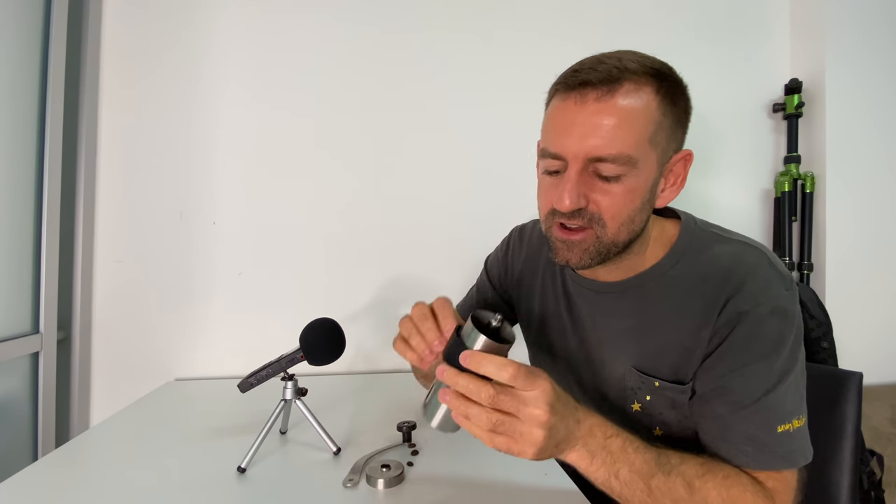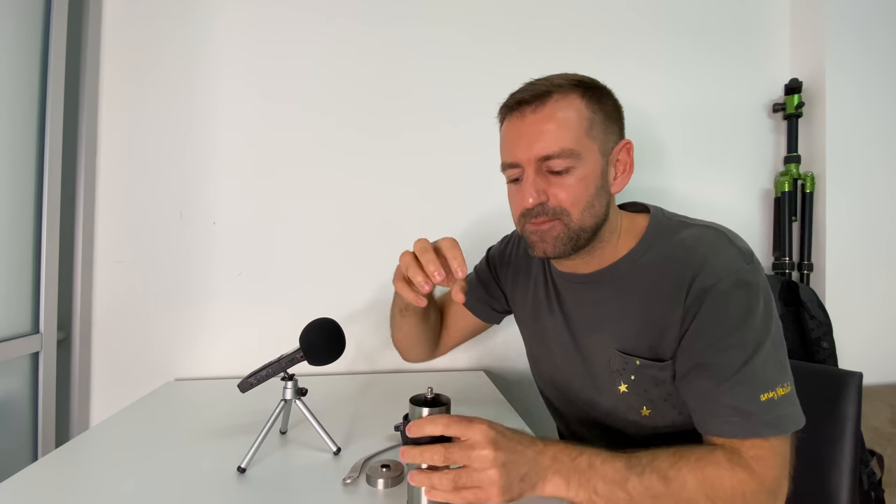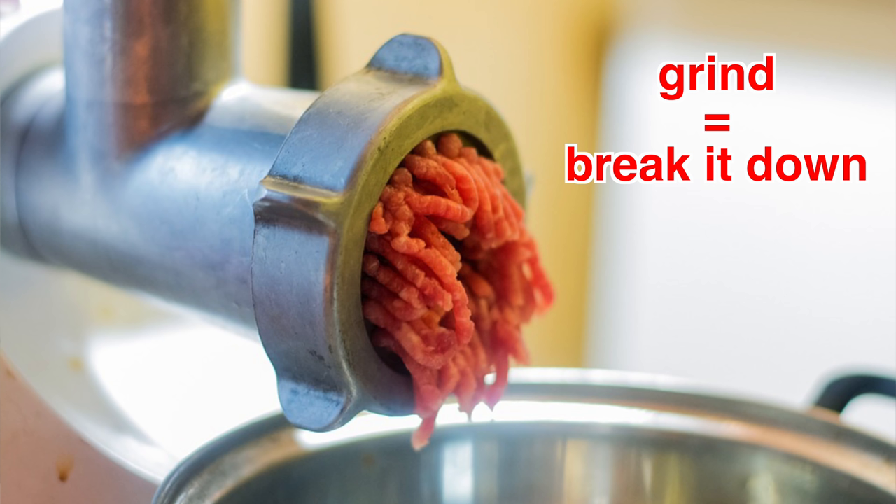Just like you can grind your teeth — do you grind your teeth at night when you sleep? Some people grind their teeth; their teeth rub together. That's not good for your teeth. But inside this grinder there are two ceramic pieces that move to grind and break down the coffee.